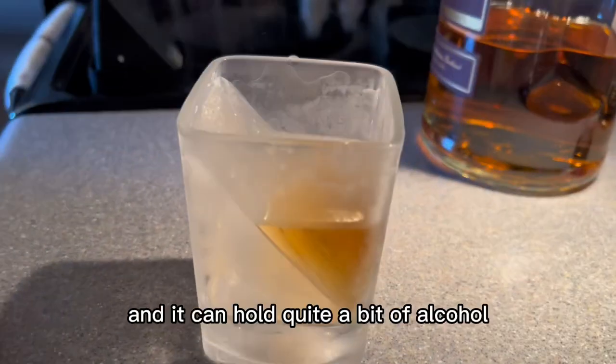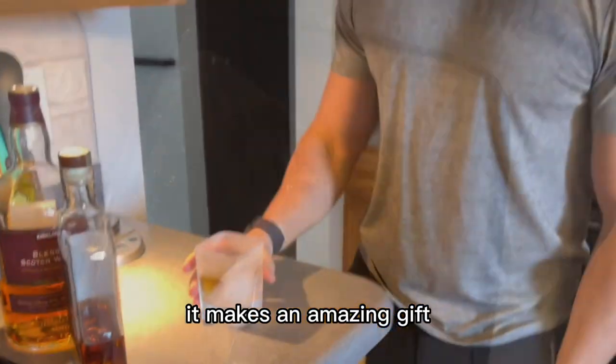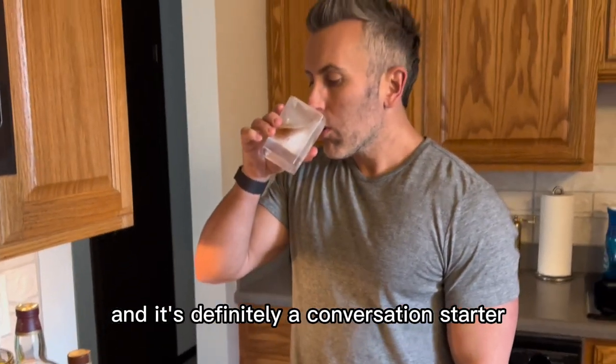The glass is super sturdy and it can hold quite a bit of alcohol. It makes an amazing gift and it's definitely a conversation starter.